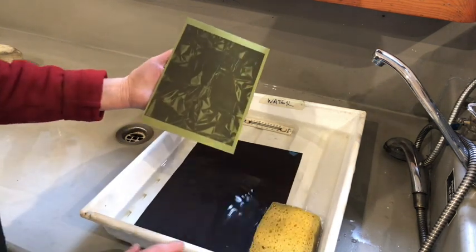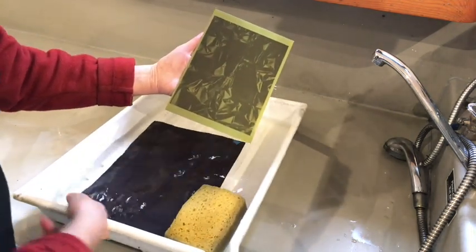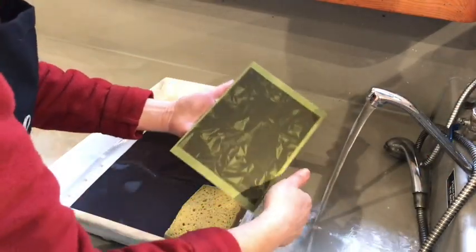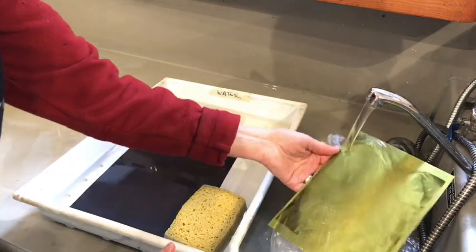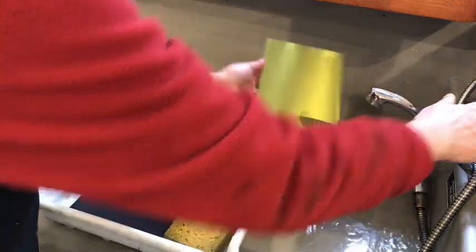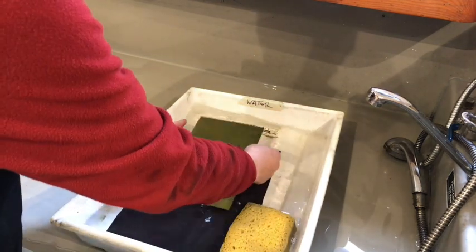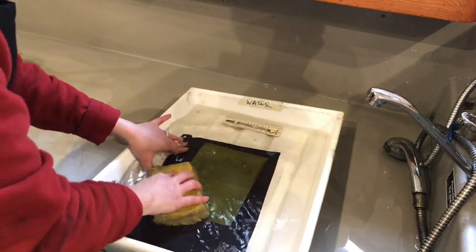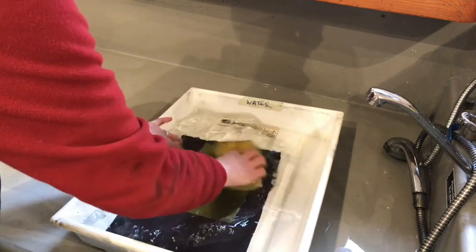The plate is printed, and before I put it into this tray of water I'm going to wash off the ink layer under some running water, and then put it into the tray to process. The reason I took the ink off first is to keep the water in this tray clean.